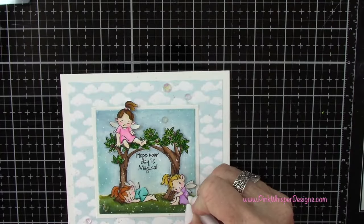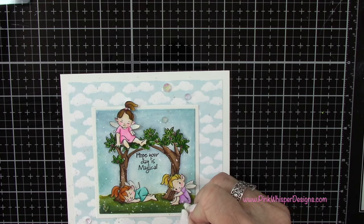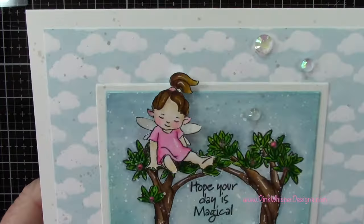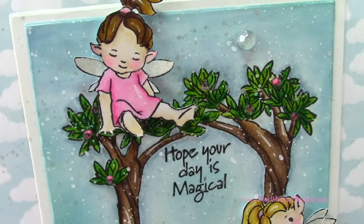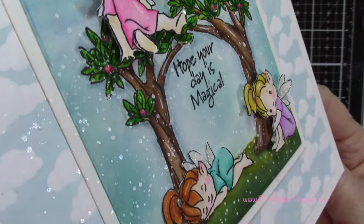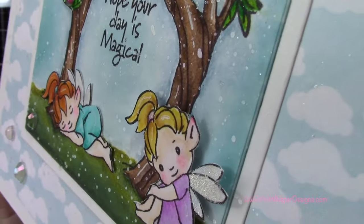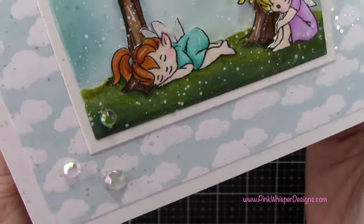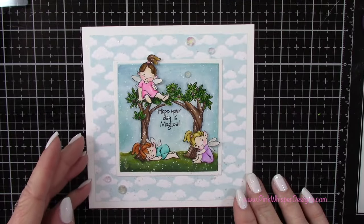I've got my white gel pen and I'm adding a few little highlights here and there. Let's take a closer look at the finished card and see that beautiful spattering in the background with the cosmic watercolor and these little fairies — just so sweet. I really hope you enjoyed today's video. If you did, please hit the like button and subscribe, and don't forget to hit that notification bell so you don't miss a single video. Thanks so much for joining me today — I hope you all have a great day!